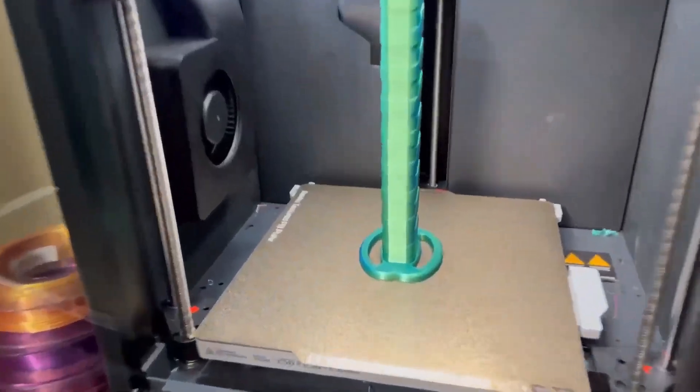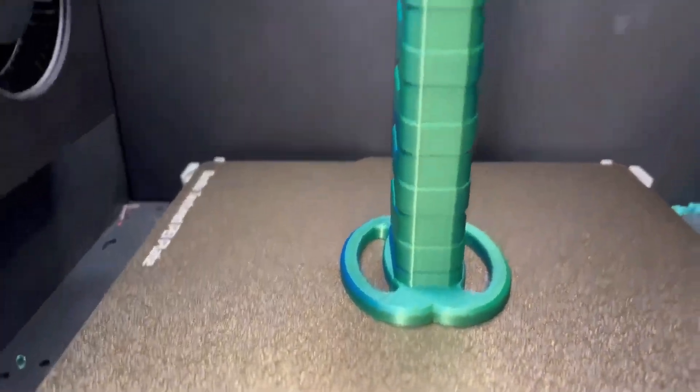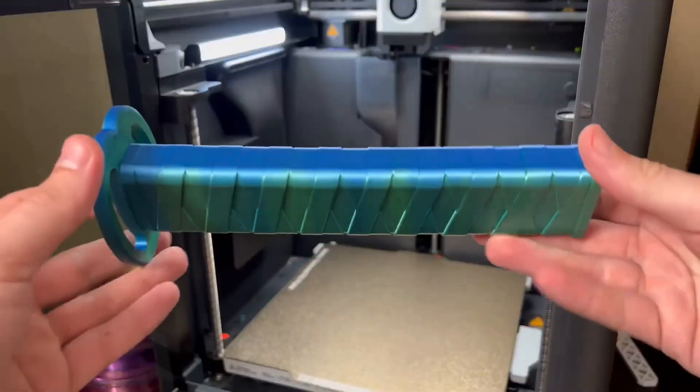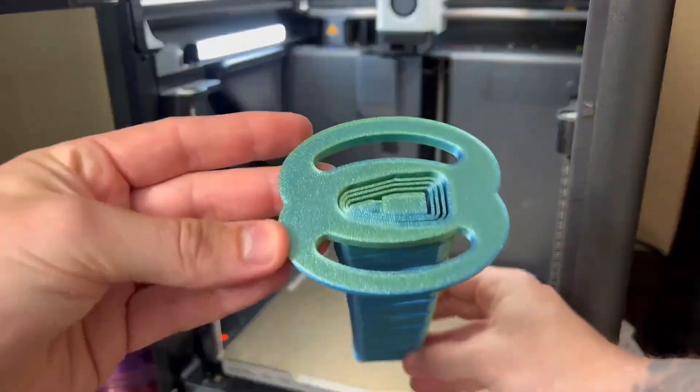The print has finally finished, and I have to say, it looks pretty dang good. Let's take it off the plate. Man, this thing is cool — look at it. Let's go test it out. This thing is beastly.